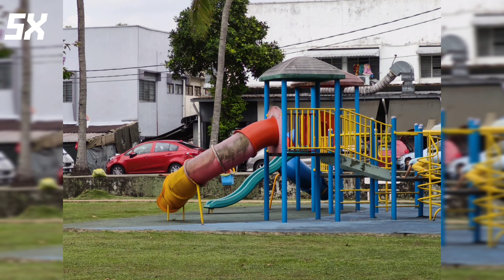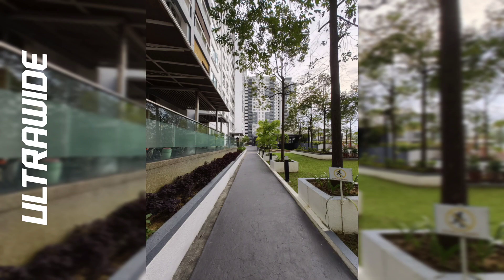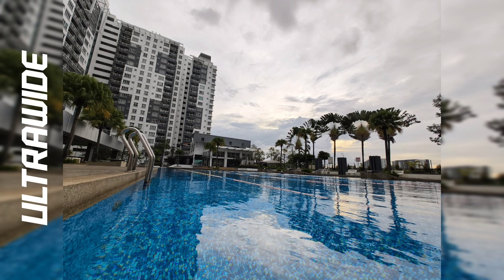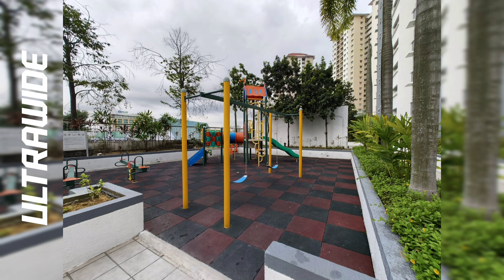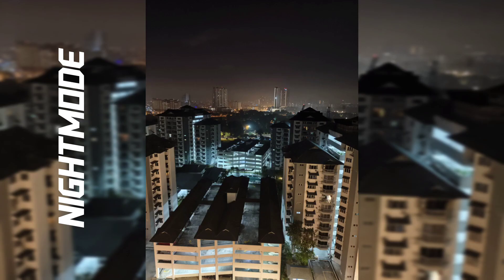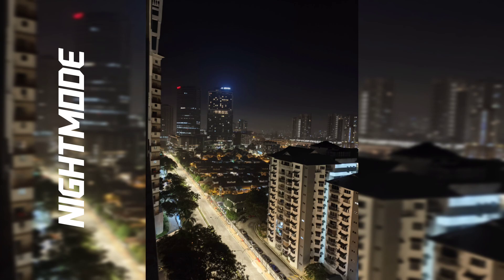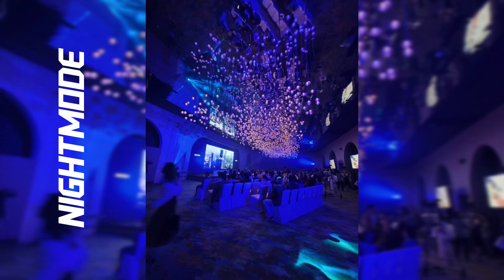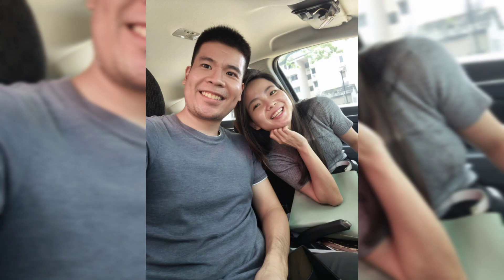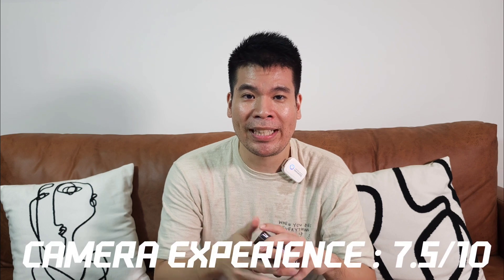Even on the clamshell display, the camera app works exactly as it does in the full unflipped form. I really like the camera experience on this — it's really fun. Don't expect super flagship-level photos, but the fun factor and versatility are great. Overall, I'll give the camera experience a solid 7.5 out of 10.